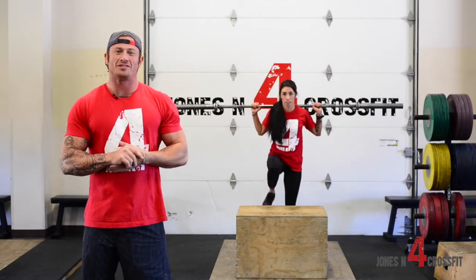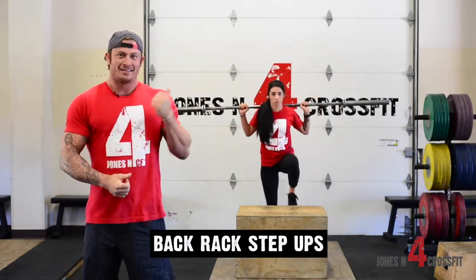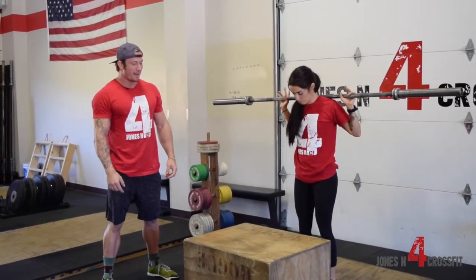What's up guys? Shelby Jones coming at y'all from Jones & 4 CrossFit. We're gonna be showing y'all how to do some back rack step-ups today — that's what Crystal's doing behind me. Alright, so back rack box step-ups.